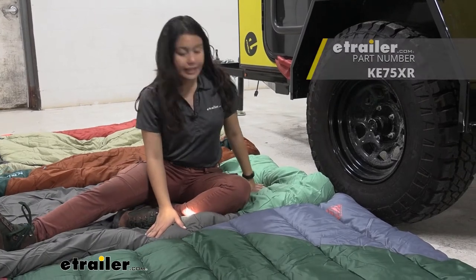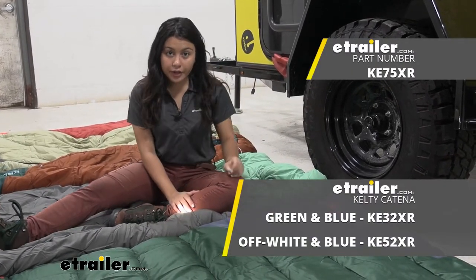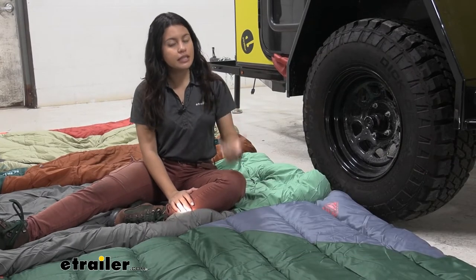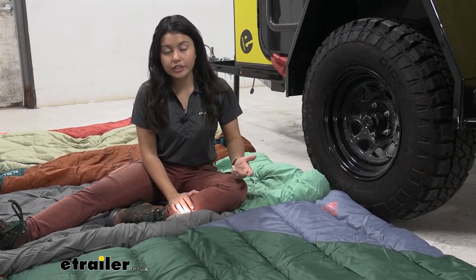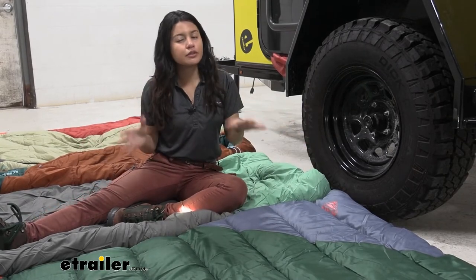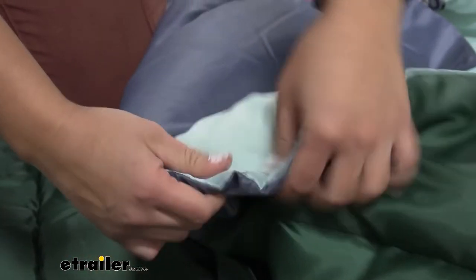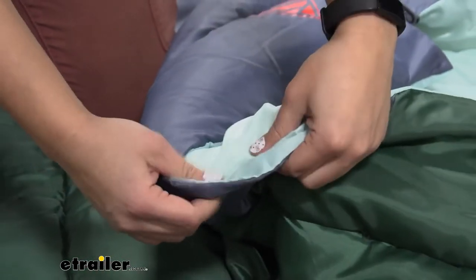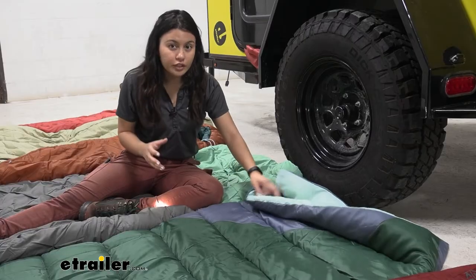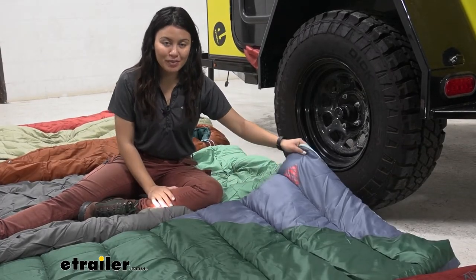Here we have the Kelty Kush and the Kelty Katina, both rated for 30 degrees, so slightly cooler than the Rambler. These are good for what we call two-season camping, which is usually spring or summer in certain areas — a good in-between sleeping bag. If you're not sure if you're going to be cold or warm, you'd want to go with a middle-of-the-road 30-degree sleeping bag.